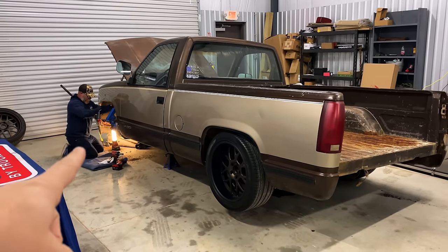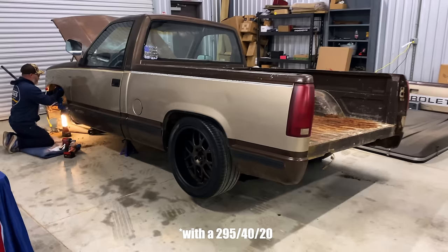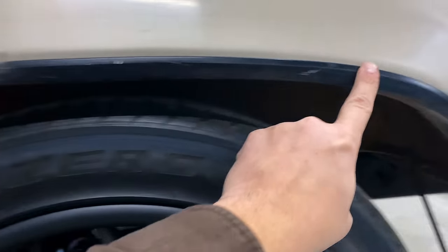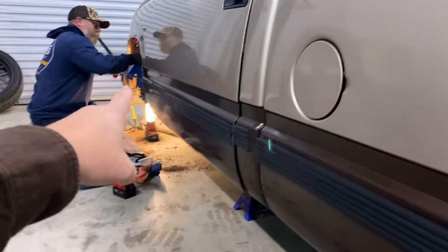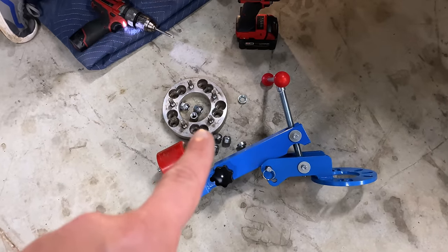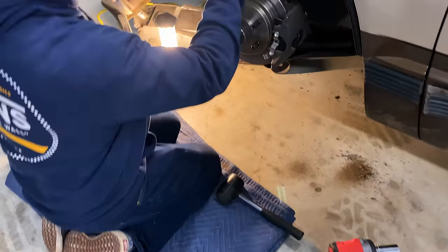We've already got it jacked up. We've got 19 by 9s with a six-inch backspace up front, 20 by 10s with a five and a half inch backspace in the rear. That's why we're rolling our fenders - to really get the right wheel and tire package on these OBS trucks, you've got to roll these fenders. When we say roll fenders, we're talking about this area on the inside where the tire can come in contact. We're taking this piece of trim off and starting to softly roll this with a mallet, then taking the fender roller to get it all the way where we want it.